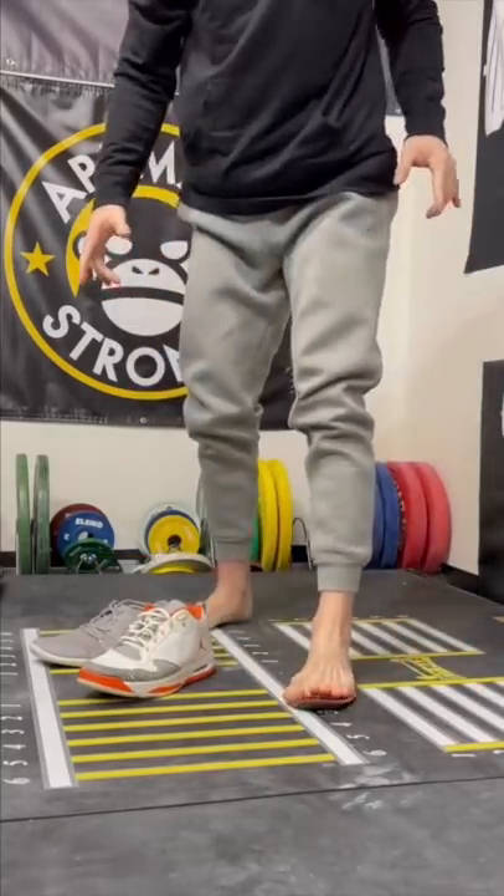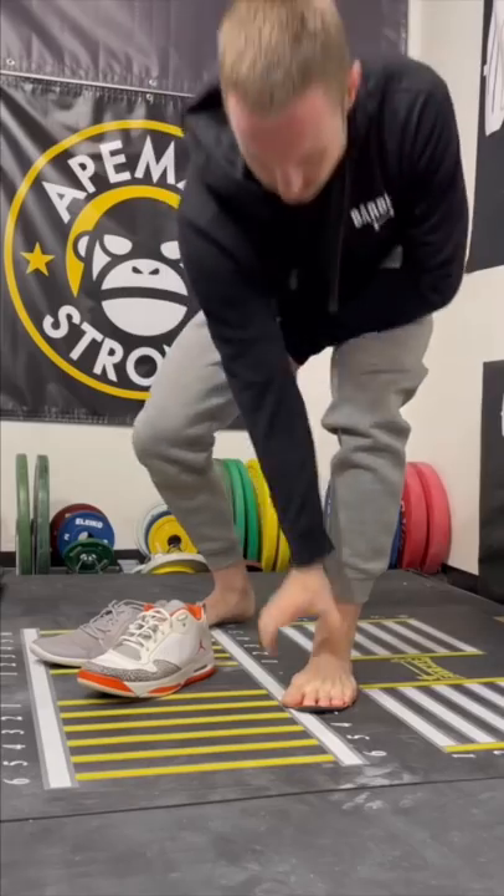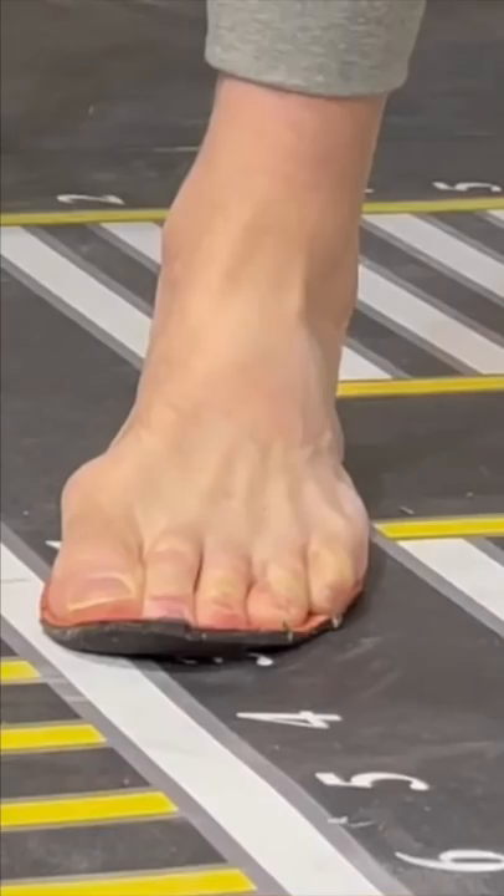I'll start with the Jordans. If I take the insole out and stand on it, you can see my toes fall to the outside of the liner. This means in order for my foot to fit within these shoes, my toes have to be scrunched together. This is how bunions are formed.